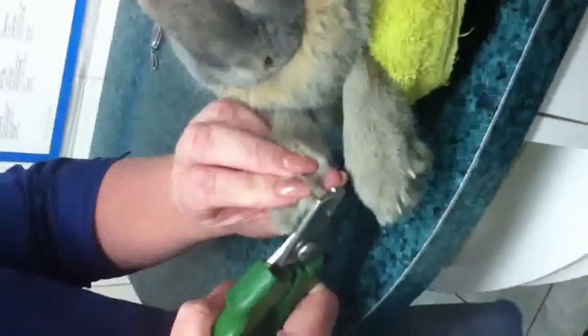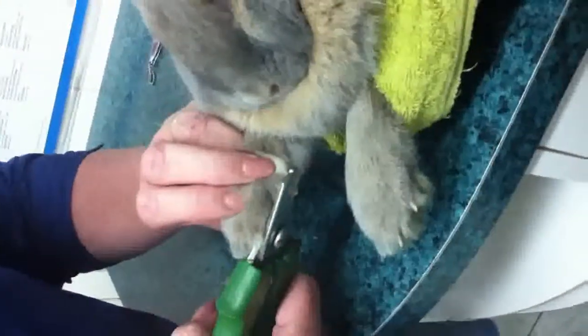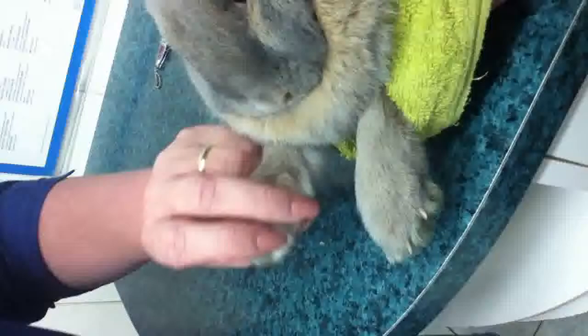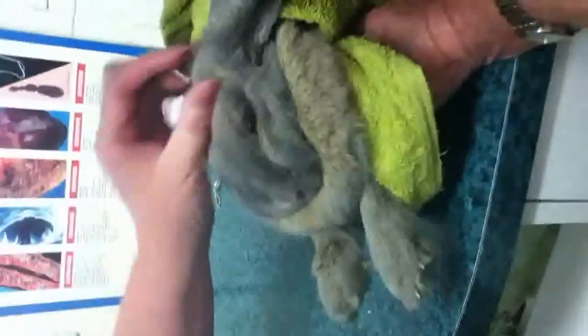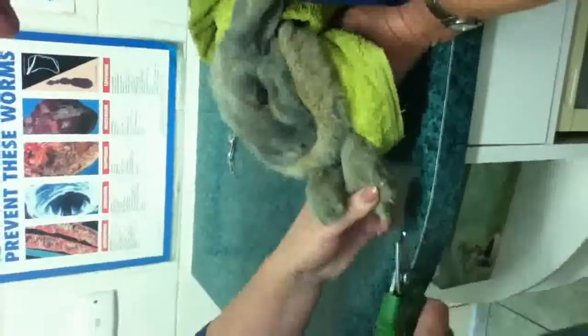You're a very good boy — what a perfect patient you are! He's not making a fuss. Of course, he's such an angel. Sometimes you can be lucky. We'll just do the same on this foot.